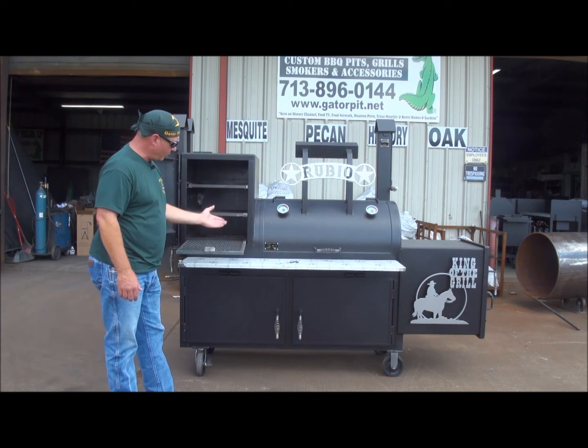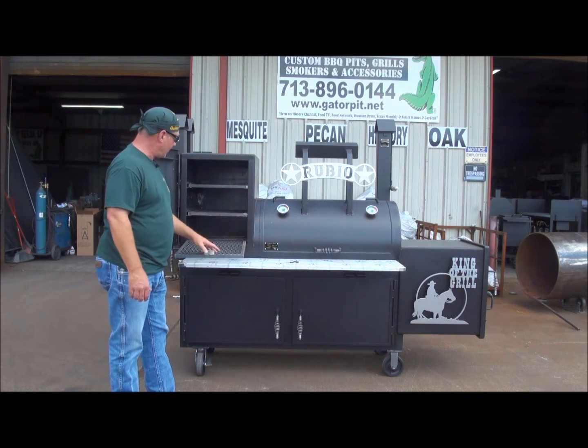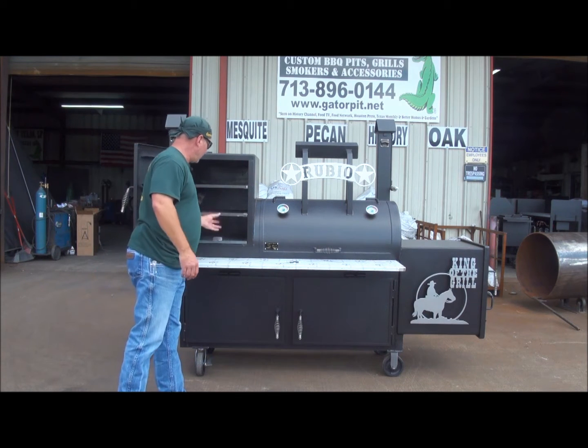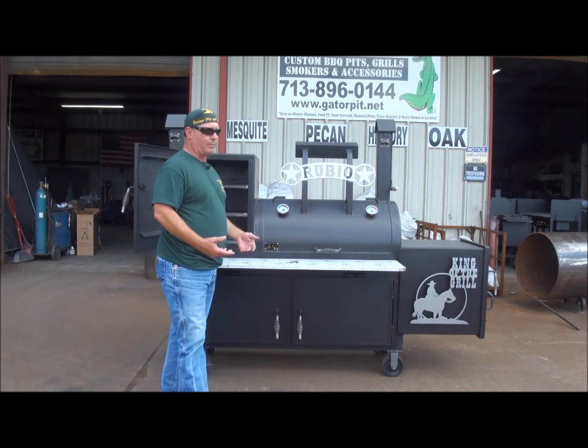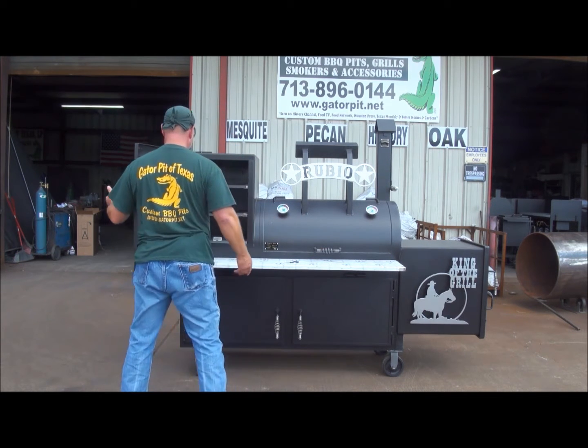You can see how easily they slide out — they don't hang, they don't fall. The more you pull it out, it doesn't drop down. They hang in place really nicely. Gator Pits quality, Gator Pits fabrication, and attention to detail on these things.